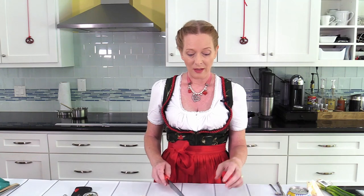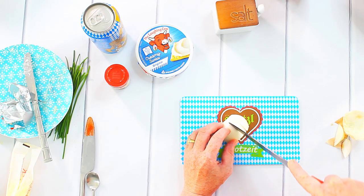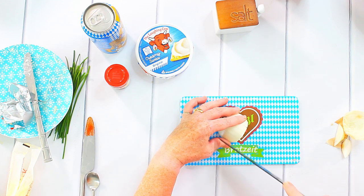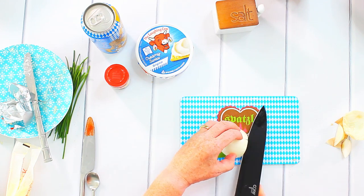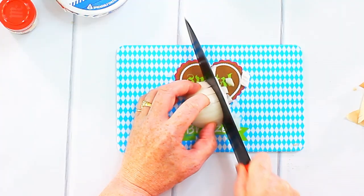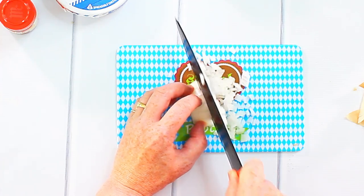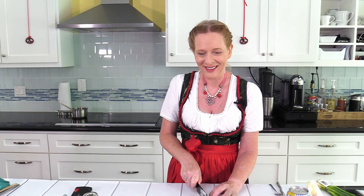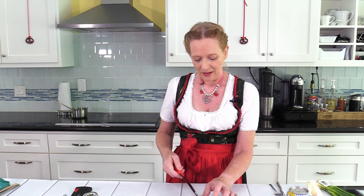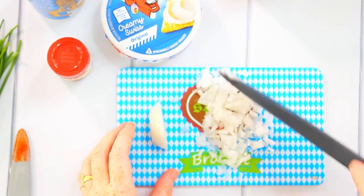Another way to fix this problem is to use fresh spring onions instead of regular onions — they usually don't turn bitter. Still, if you want an original Obatzda, you do it with onions, and you have to cut them very, very small. I go through the onion once, then cut it very fine. Since I need to take pictures of my Obatzda at the end of this video, I will not add the onions now — I just wanted to show you how small they are supposed to be. Cut them as small as you can.